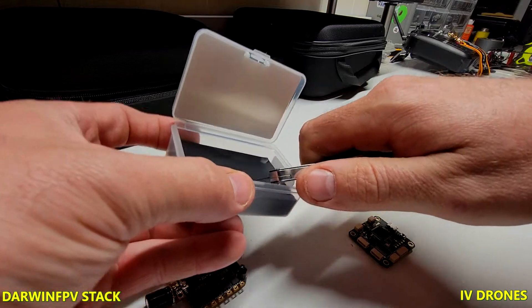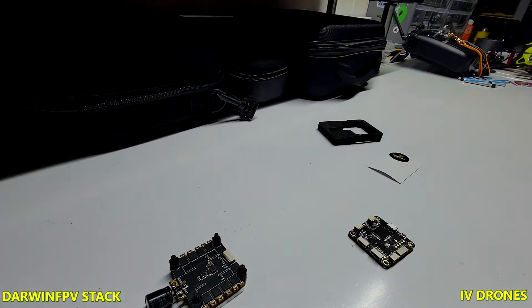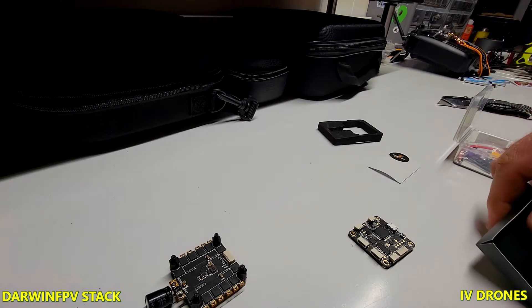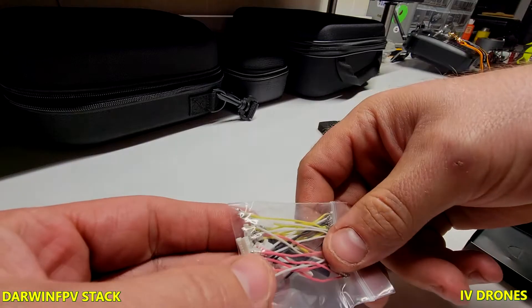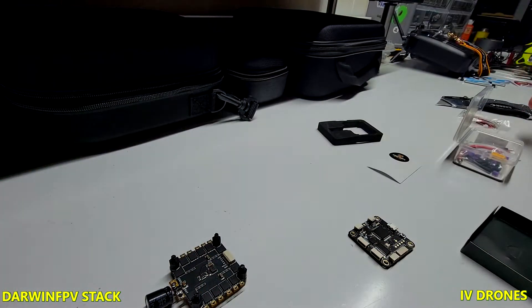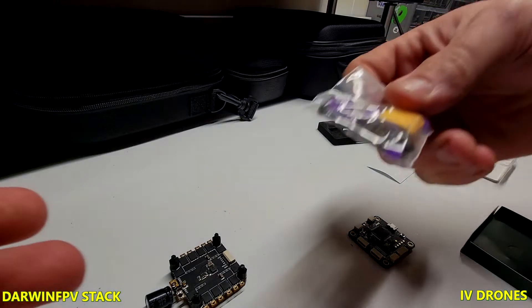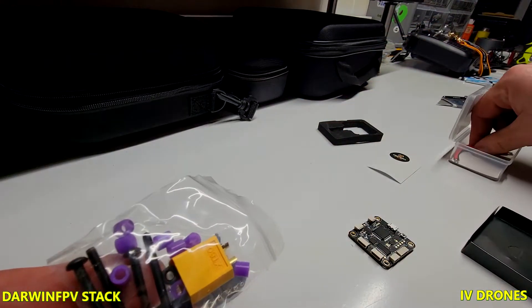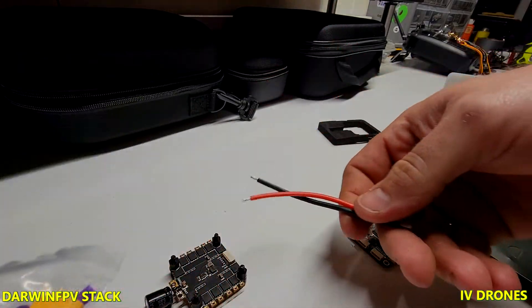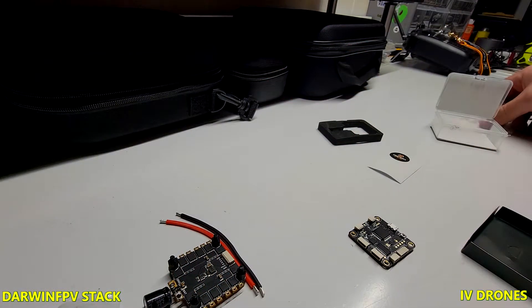The other thing you get with this — they put all the standoffs on here already. So you get all of the wiring, though you do have to put all the wires together yourself, which is kind of a pain. But you get everything there — your standoffs, your XT30, and your two wires.